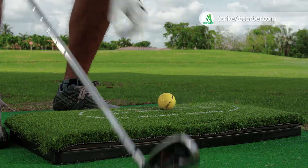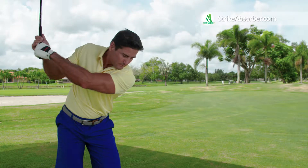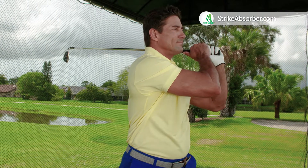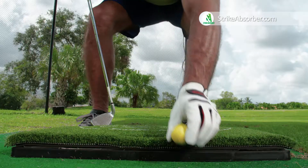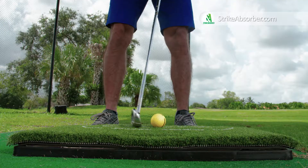Not with the Strike Absorber. This ultimate performance practice mat absorbs the impact of the shot. The ultra cushioning provides a clean strike at the golf ball, causing no pain in your joints. The Strike Absorber's patented inflatable surface can be adjusted to your preference. A clearly marked tee-up zone allows you to practice your swing easily and consistently.